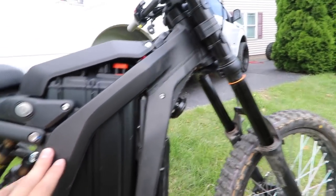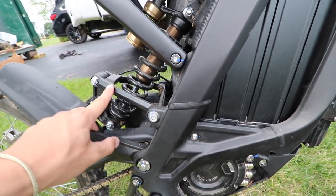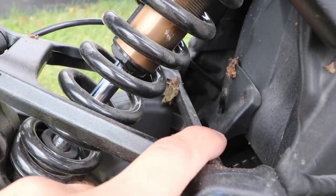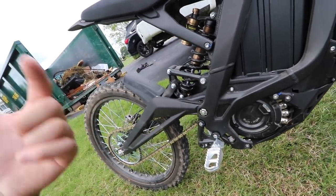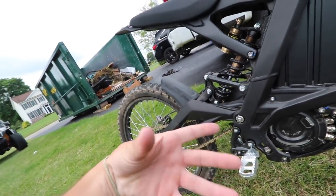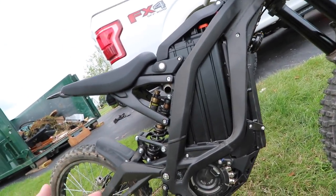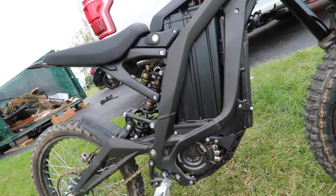Honestly, a lot of the stuff is really beefy besides this little pivot point — I don't know why they made this so small. Overall, those are pretty much the only negatives I found. I think I'm going to swap out the tires to something different like I talked about in the first video. And I think it needs a little more power. It's got enough torque, but the overall top speed I think isn't enough.